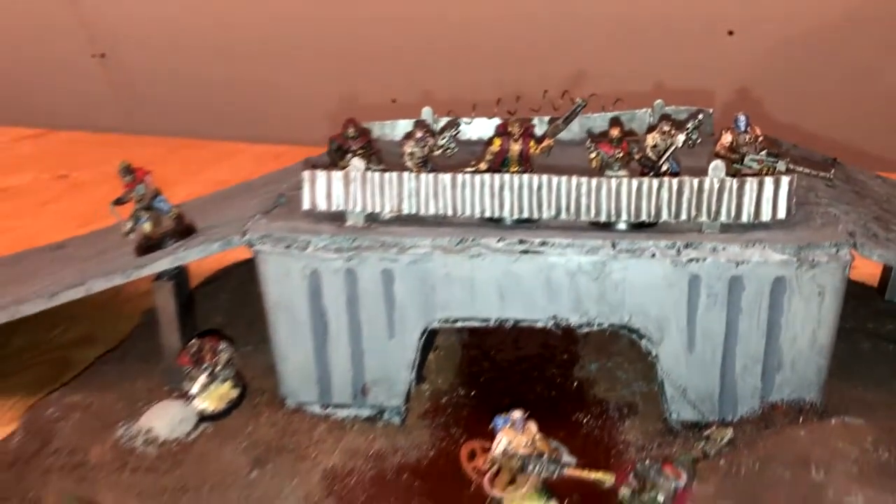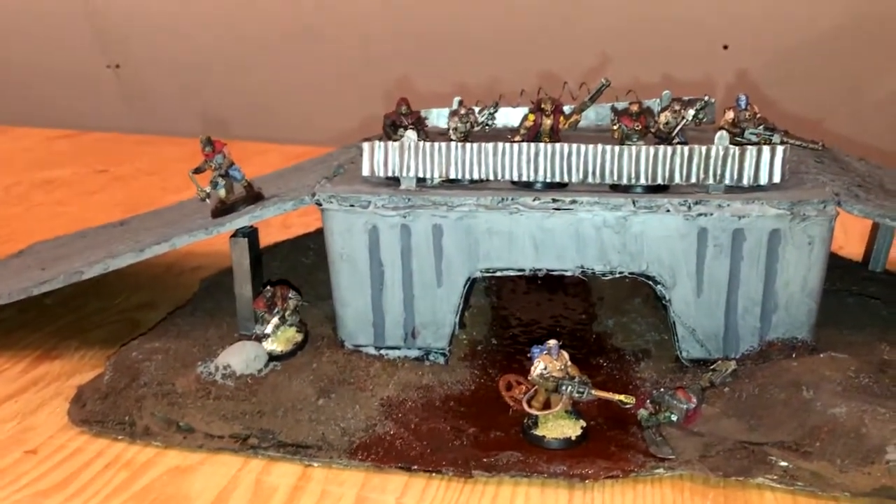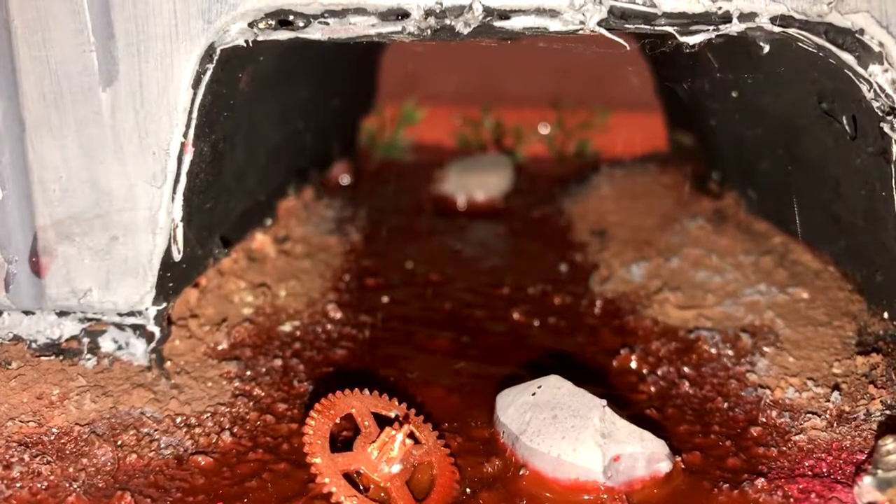What is up everyone, it's SirDeathVids. Welcome back to another video. In this one I will be showing how I made this bridge terrain.